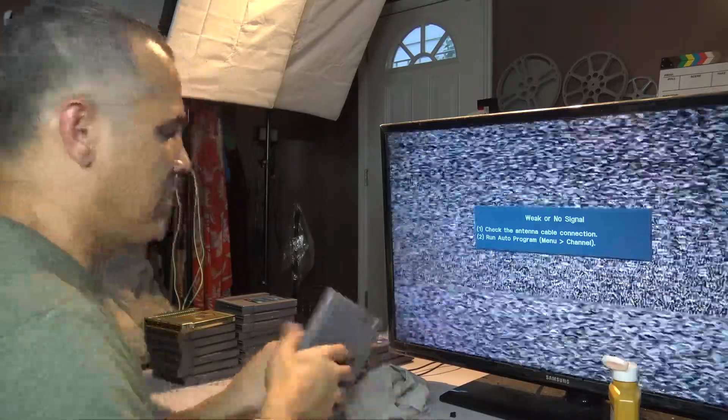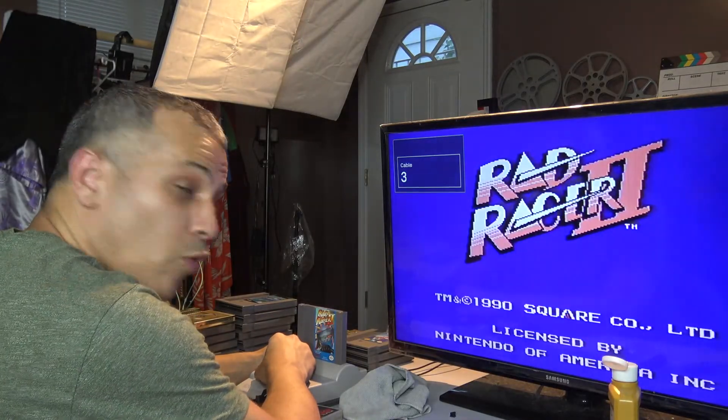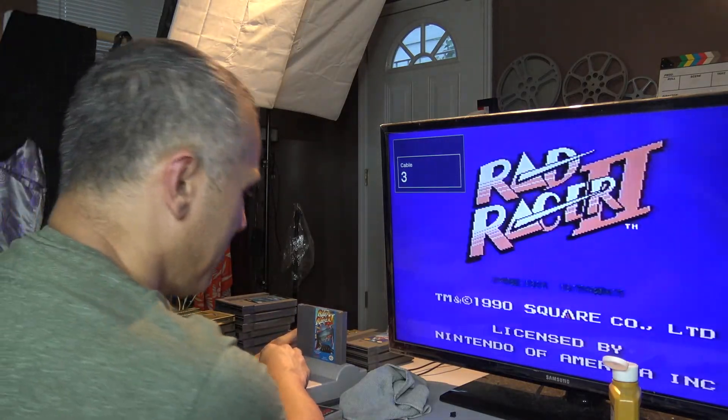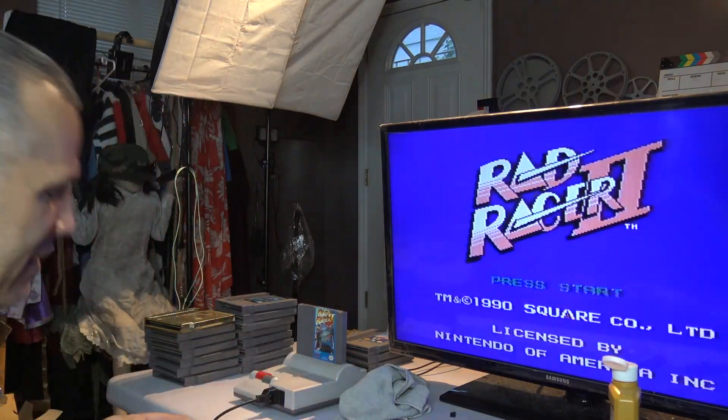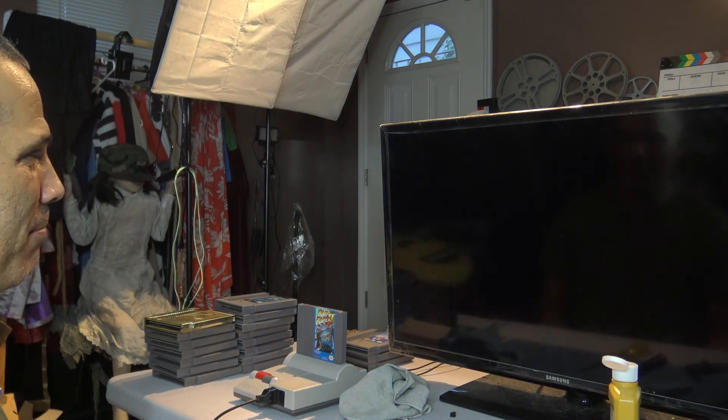Alright, there you go — Rad Racer 2, let's see if it works. Boom! Look at that, got it working! Saved you, preserved you — Rad Racer 2.